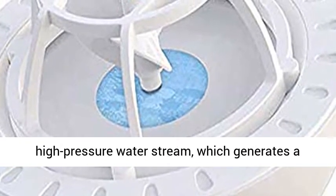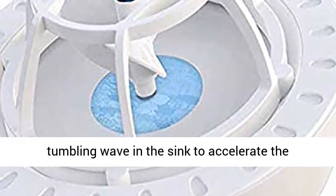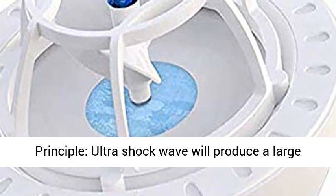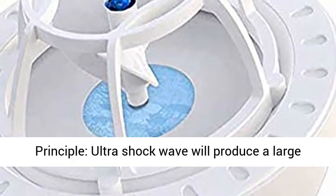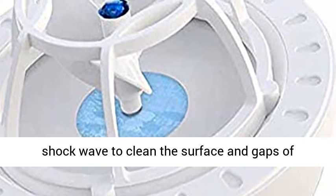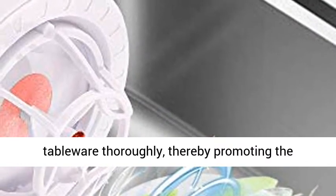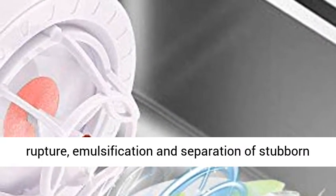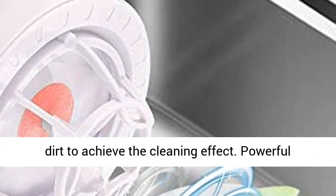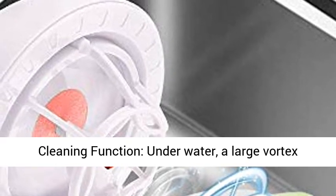Innovative Design: The Mini Dishwasher uses ultrasonic waves and high-frequency vibration to generate a high-pressure water stream, which generates a tumbling wave in the sink to accelerate the separation of debris and grease. Working Principle: Ultrashock Wave will produce a large number of micron-level bubbles, which produce shockwaves to clean the surface and gaps of tableware thoroughly, promoting the rupture, emulsification, and separation of stubborn dirt to achieve the cleaning effect.